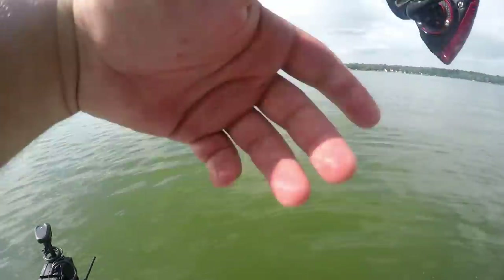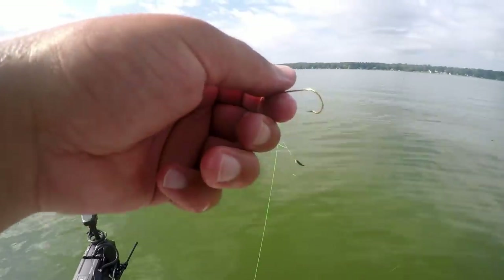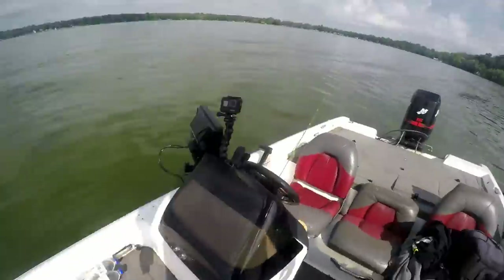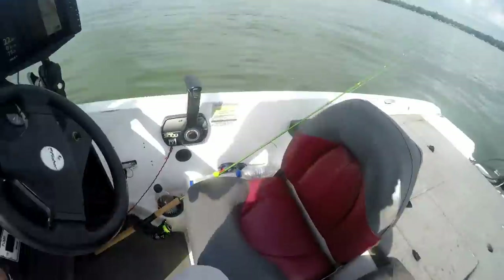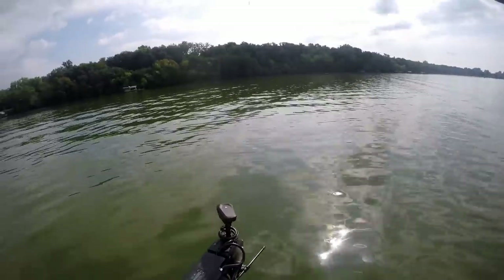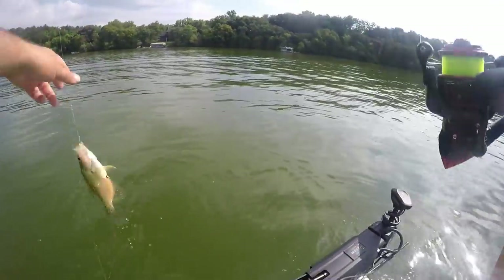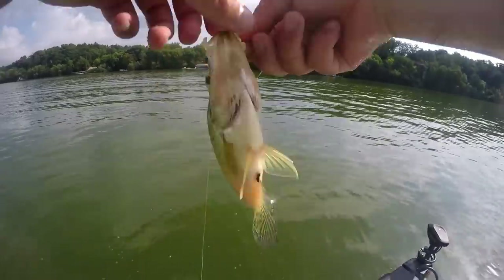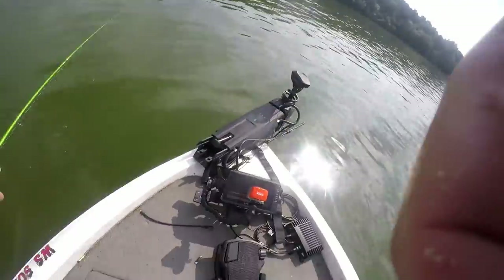Super simple setup to tie on — just two loop knots. I switched it up to a pencil style drop shot weight. Just gave that guy a free ride. Got him! He's on the top one because it feels super heavy — no, he's on the bottom one. The one problem with using the double minnow setup is you're constantly reloading minnows. But once you get through the school you're almost guaranteed bites.